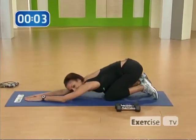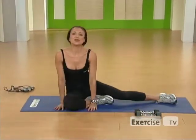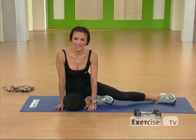Well done. Great job. Keep working out and you'll look amazing on your wedding day. I'm Violet Zaki and I hope to see you again here on Exercise TV.